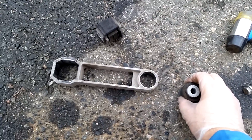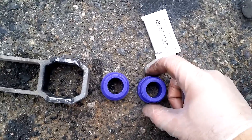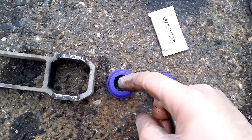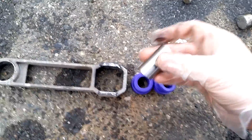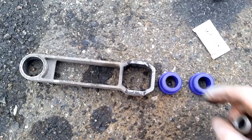Now it's time to install the new bushings. Installing PowerFlex bushings is almost always the same procedure. You take the packet of grease, open it, and apply a little bit on the outside of both sides — and I would also suggest a little bit on the inside. Then you push the two halves together into the correct position, and finally insert the metal rod through it, which will push it out and hold everything together. Do this for both the round and the square bush.